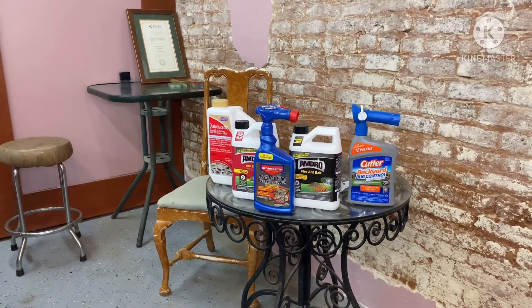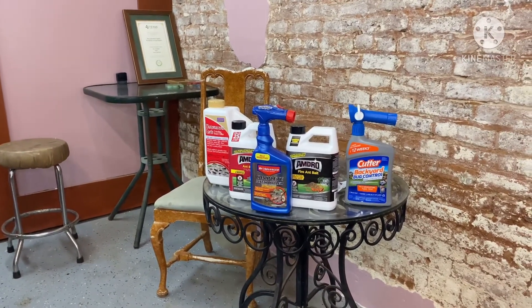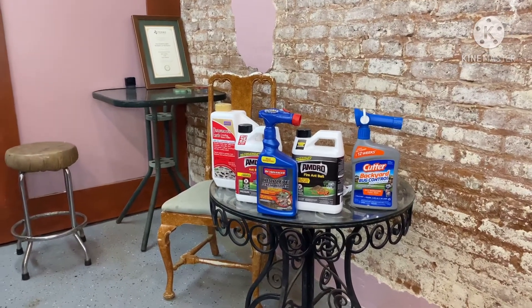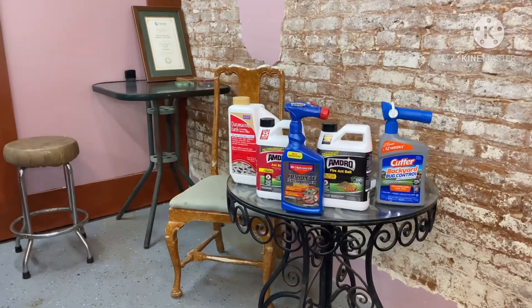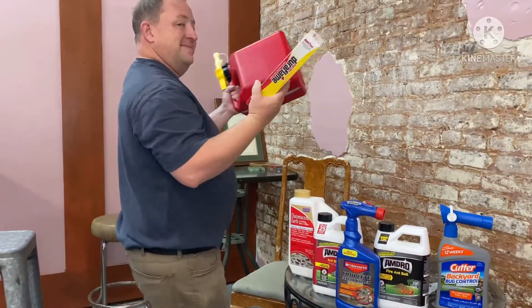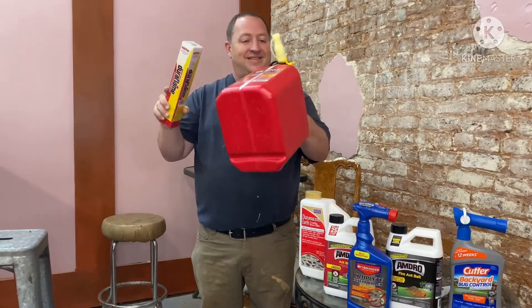Here I am waiting on Brother Joe to come talk to us about some of these killer things we have at the hardware store. Brother Joe, you coming? Wait a minute. What is that, Brother Joe?